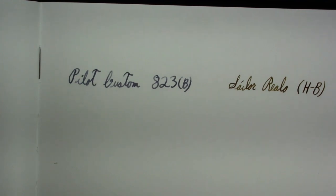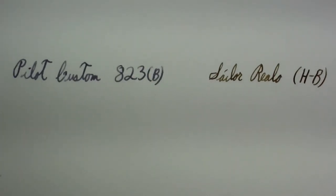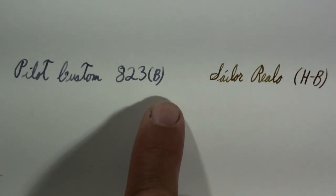Looking at this writing sample, I think you can see that the Pilot is a little bit more broad. You get more line variation from the Sailor Rialo. What I'm going to try to do is use a little bit of high-tech split screen technology. I've just moved the microphone onto my desk so it'll pick up the sound of writing. I'll try to be quiet — I'll write with the Pilot first without comment until the end, then I'll write with the Sailor.